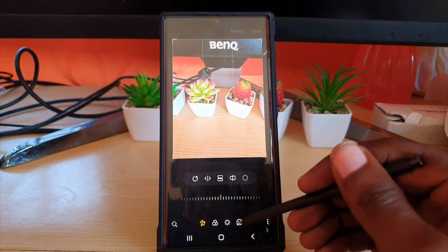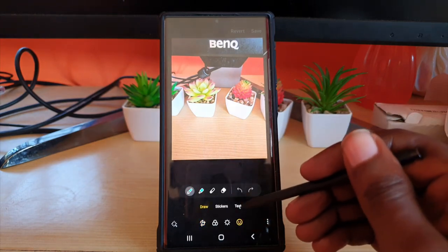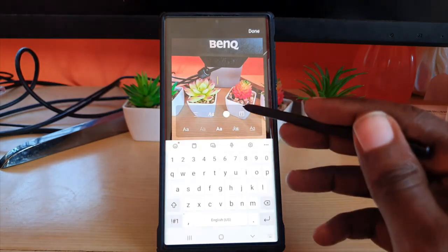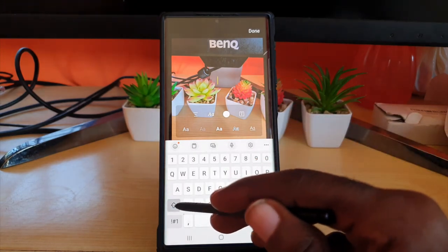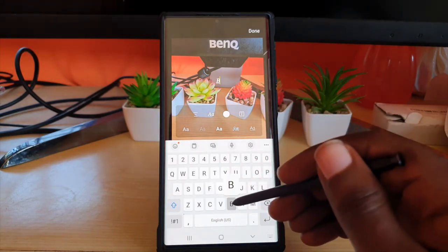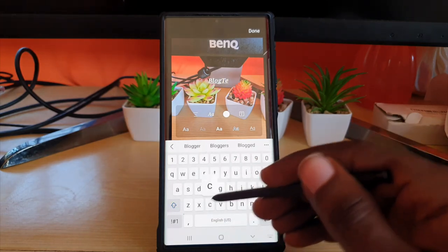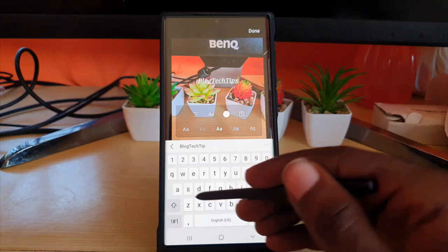Once I'm in the gallery, I'm going to hit Edit. Once I'm on Edit, I'm going to go over to the smiley face — the last icon down here. Once I do that, you can see Text right here. I'm going to tap on Text, and once you hit Text you can go ahead and type what you want.